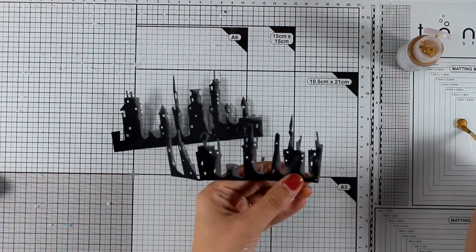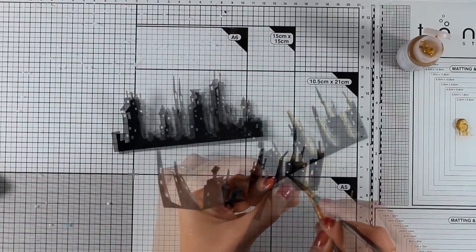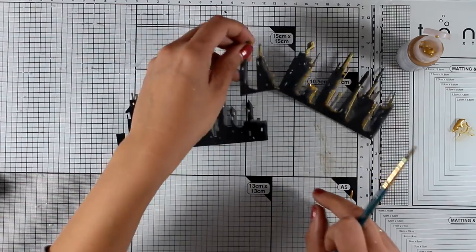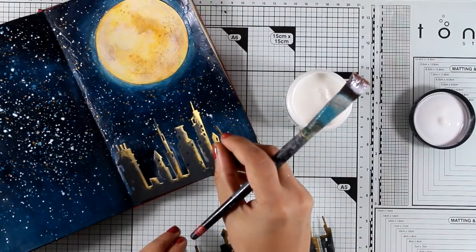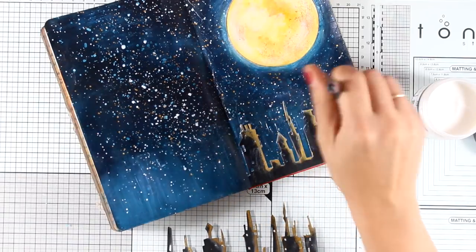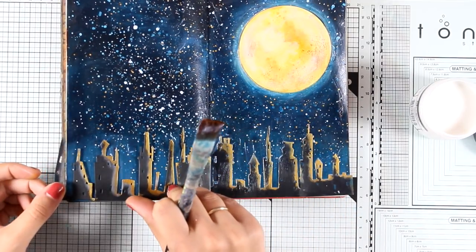I'm going to exaggerate the highlight a little more. Since I introduced gold paint on the background with the stars, I'm adding some gold with a thin brush on the sides of the buildings. I don't have to be neat — I can be as messy as I like and it will look beautiful at the end. Now, as always, I'm using matte medium to stick everything down. For sticking down the elements you can use any adhesive you like — stick glue, white glue, whatever — I just love matte medium.